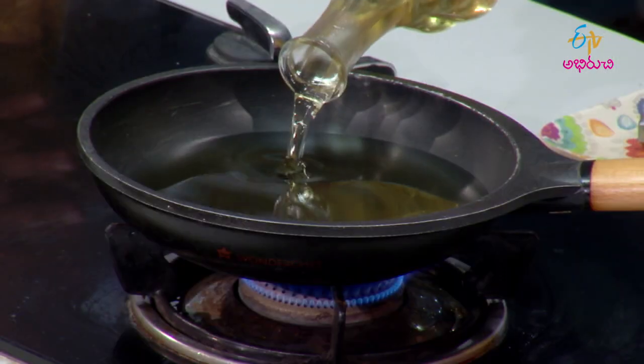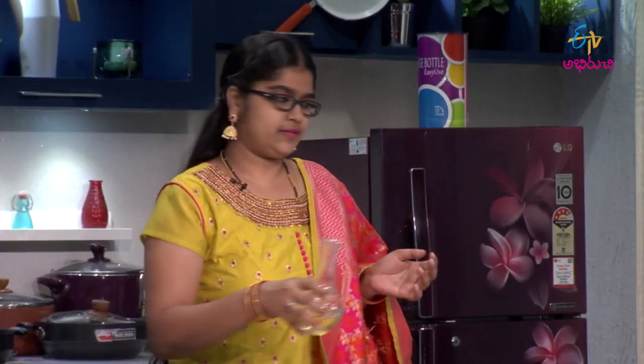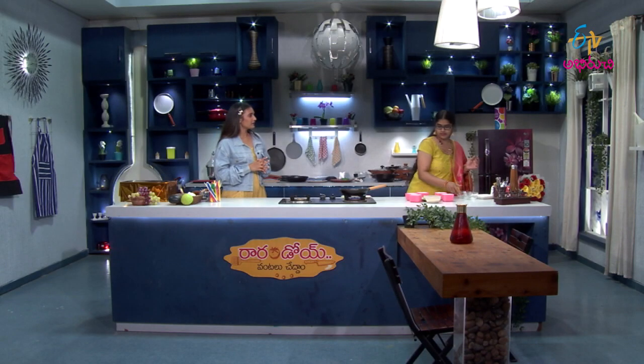We'll deep fry these. Turn them in the oil and heat it up until they're done.